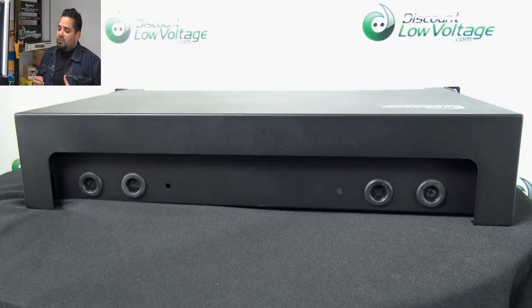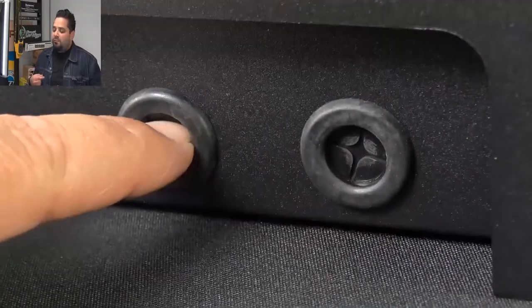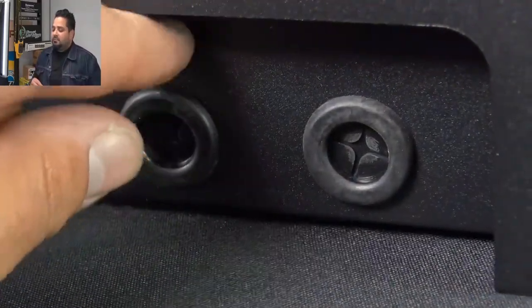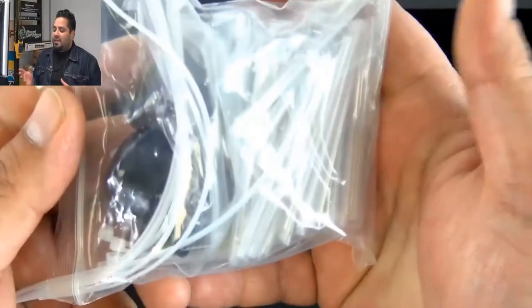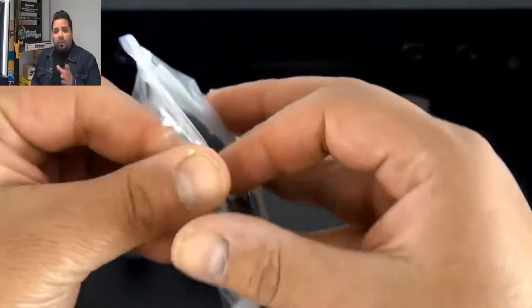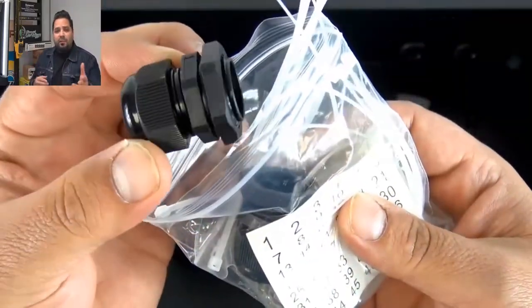On the back of it, there's what it looks like. And you do have those rubber grommets right there — you can cut them or take them off. One of the things I do like about this enclosure is it does include the splice trays, and it does include up to 48 of those splice sleeves for a fusion splicer.